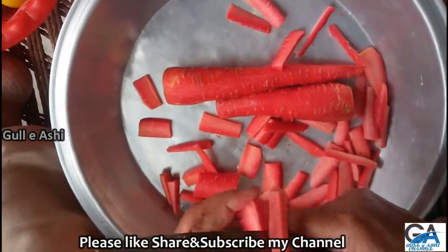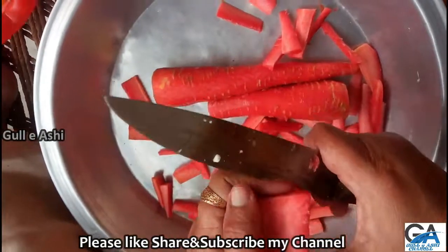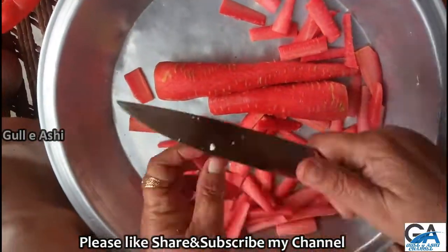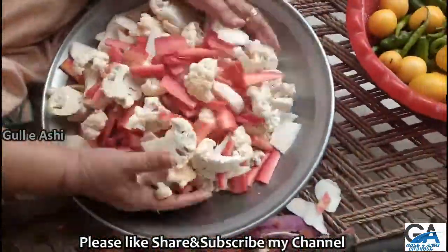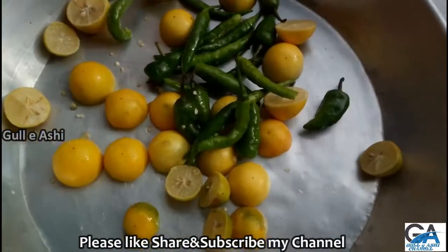Then I will add the rice and the rice is mixed in a bit. The rice which is a bit usually.